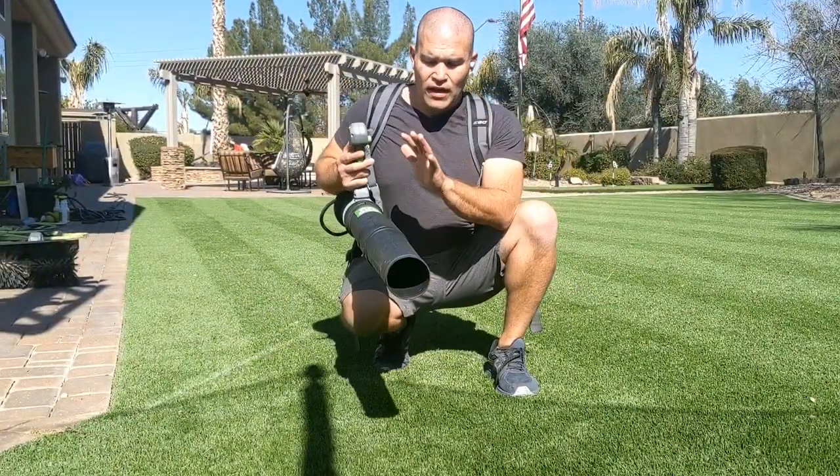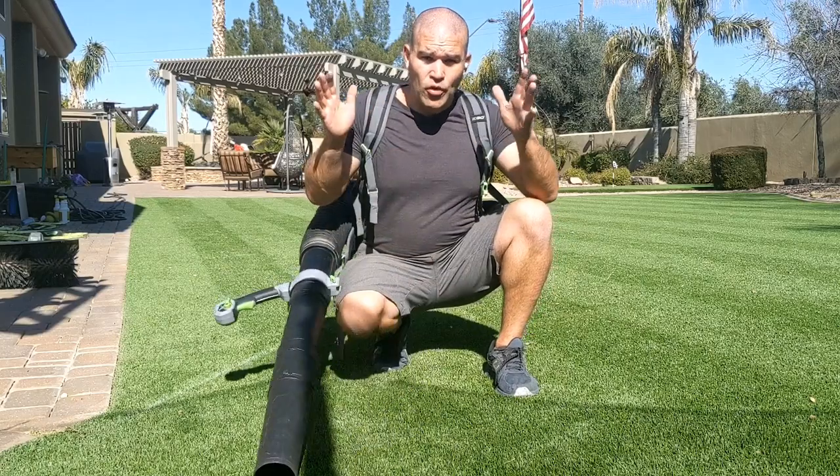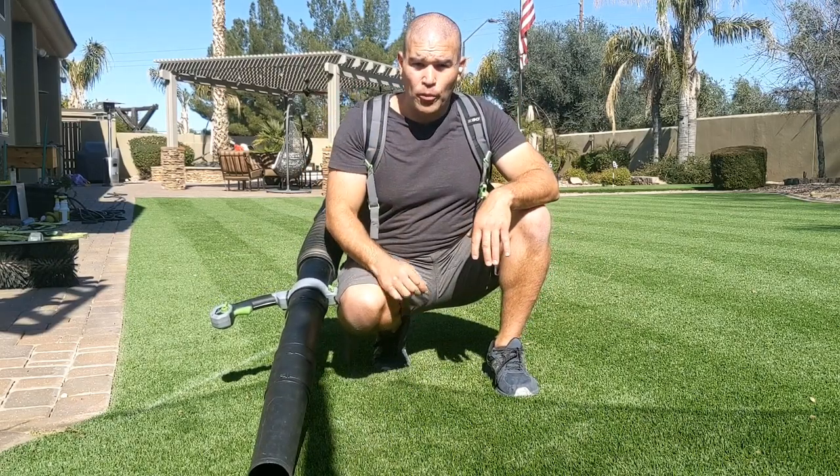Now we're going to move on to step two. I've got the backpack blower. We're going to remove any of the debris that came out when we did our power brooming.